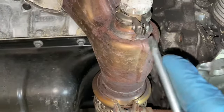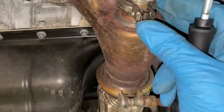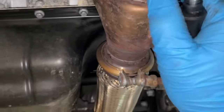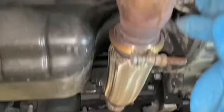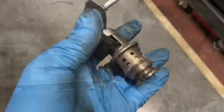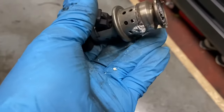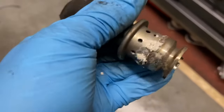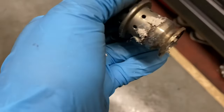Now we're just going to open up that clamp and remove the bolt — and it literally just fell straight out. As you can see, this is the unit we're replacing. You can see all that white stuff around it — the reason why I changed it is because it's leaking, as you can see from the residue on it.